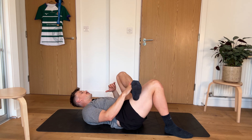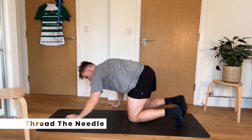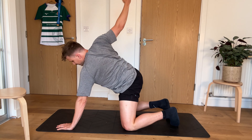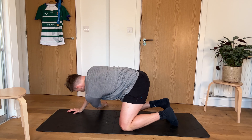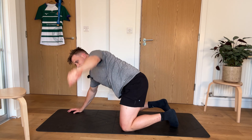Rolling over and we're going to be threading the needle. So in this kneeling position, we're going to reach all the way through. And then coming all the way out. Reaching all the way through for 30 seconds. And we're going to swap sides. Reaching all the way through, big stretch. And then coming out, 15 seconds per side.